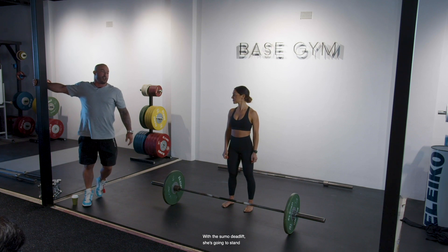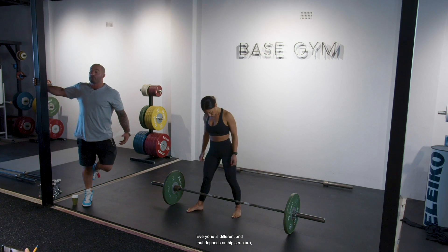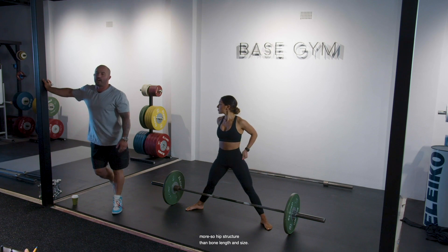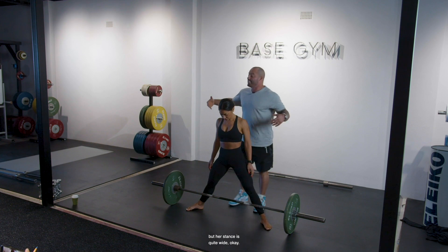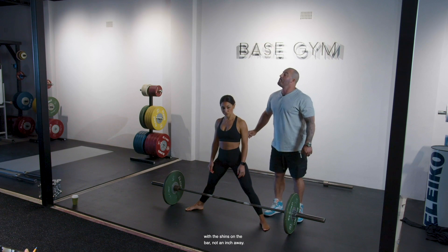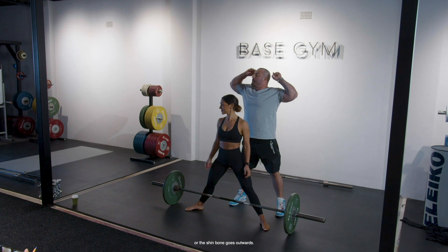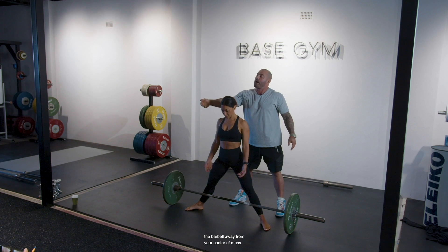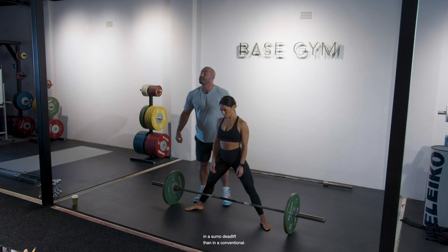With the sumo deadlift, she's going to stand in her comfortable stance. Everyone is different and that depends on hip structure — more so hip structure than bone length and size. As you can see by Diana, she is very petite, but her stance is quite wide. With the sumo deadlift, I do prefer to start with the shins on the bar, not an inch away. When she sits into position and bends the knees, the tibia or shin bone goes outwards — it doesn't pass forwards and therefore doesn't push the barbell away from your center of mass. This also allows her to bend her knees a little bit more in a sumo deadlift than in a conventional.